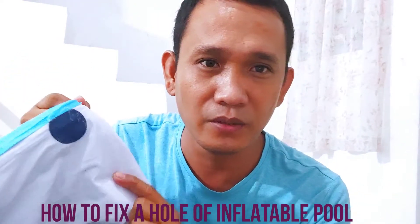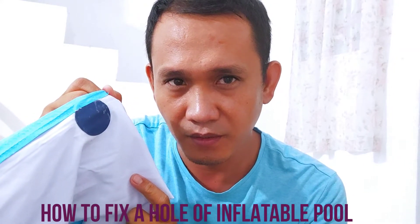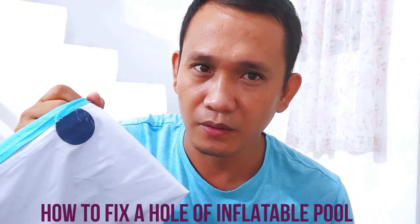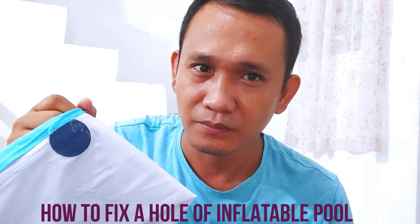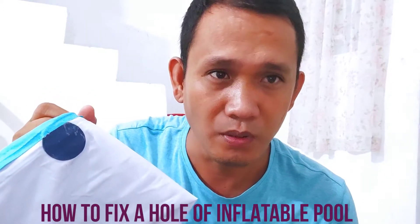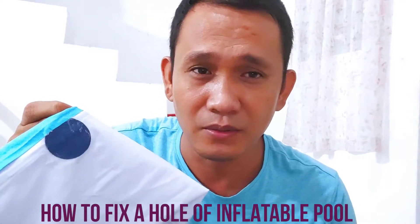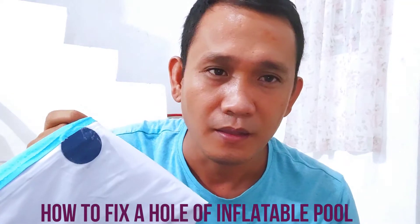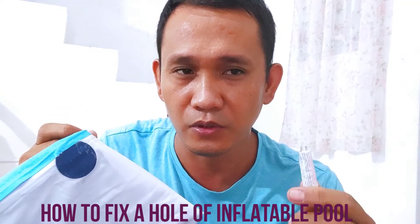It's really really good and it's already fixed. As you know, this morning my two kids were swimming. They went swimming, so that's it - I've already fixed it. Then I'm gonna show you how to use it.